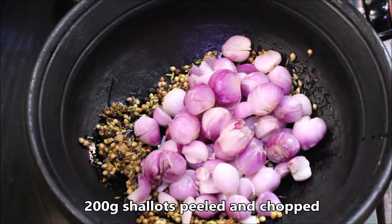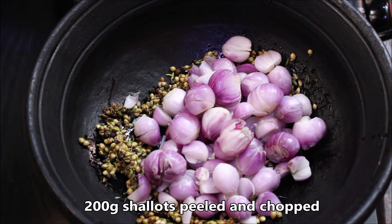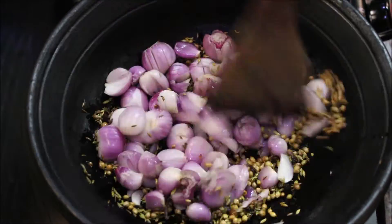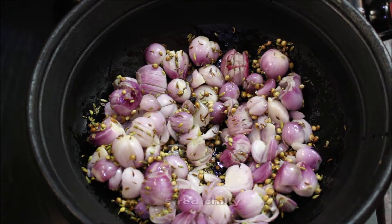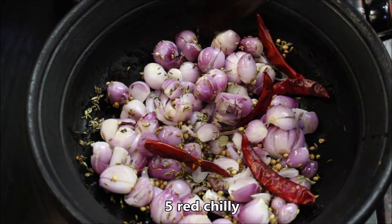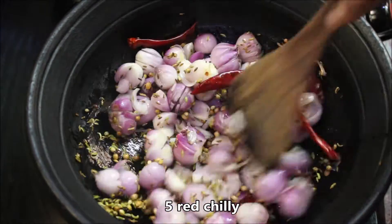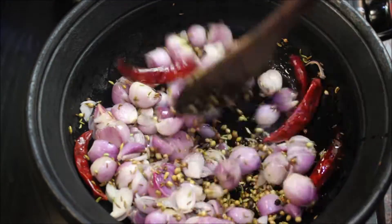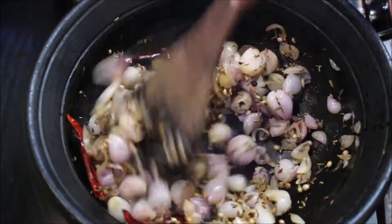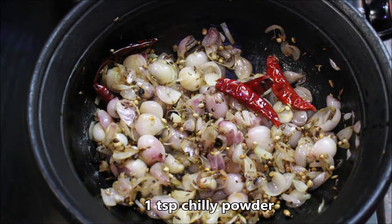Take 200g of thin vengay (onion) and chop it up. Sauté on a low flame until it turns a good brown color around the surface. Mix the brown color well. Add 1 teaspoon of red sugar.